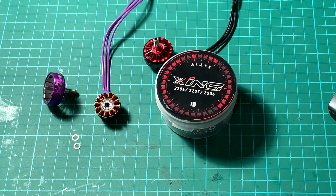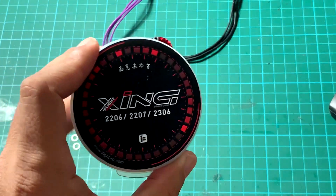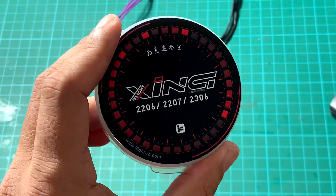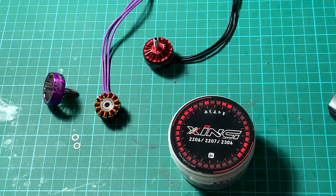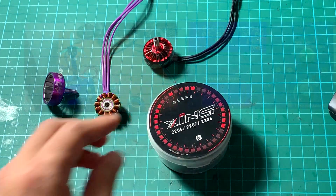Hi guys, finally it's here — the new iFlight Xing series motors, available in 2206, 2207, and 2306 from 1700 KV to 2700 KV. It's called Xing because it was designed and named by FPV pilot and specialist Patrick Xing.